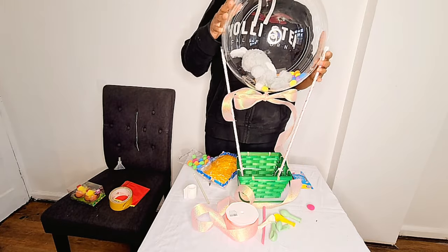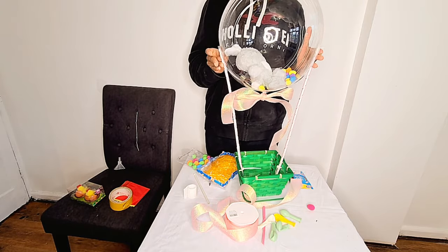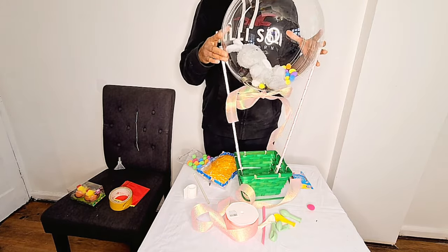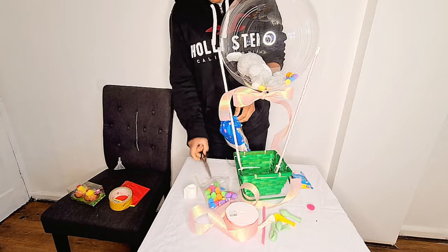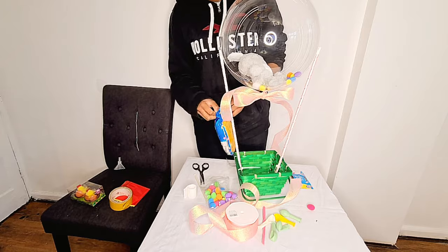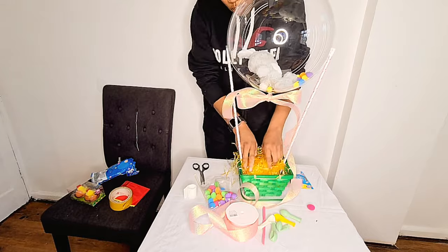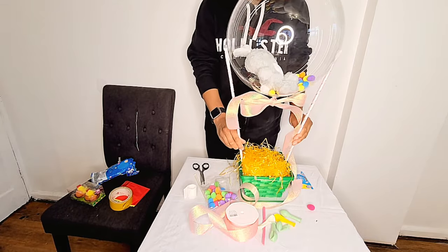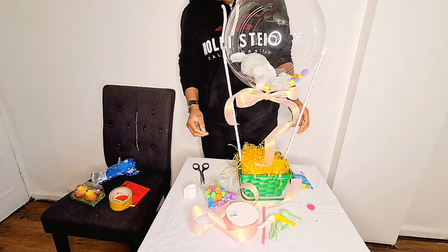Next I've got some shredded plastic that I'm going to put in the basket. This helps weigh it down — because the bubble balloon is quite big and you don't want it tipping over. You could also put water weight or sand weight into the basket to give it extra weight.